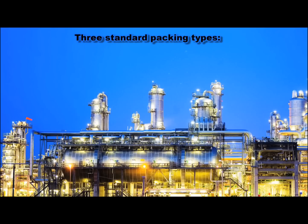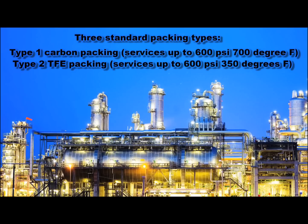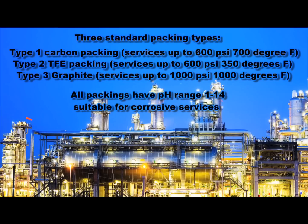Standard tools are also available in three specifications. Type 1, Carbon Graphite, for services up to 600 PSI and 700 degrees Fahrenheit. Type 2, TFE, for corrosive services up to 600 PSI and 350 degrees Fahrenheit. In addition, the highly regarded Type 3, Pure Graphite, for any kind of service up to 1,000 PSI and 1,000 degrees Fahrenheit. All three types are capable of 1 to 14 pH services.